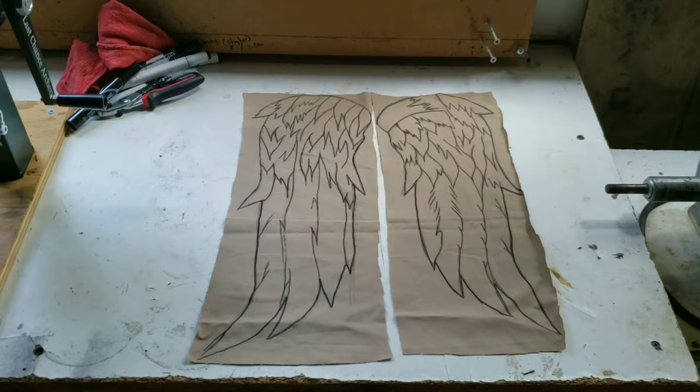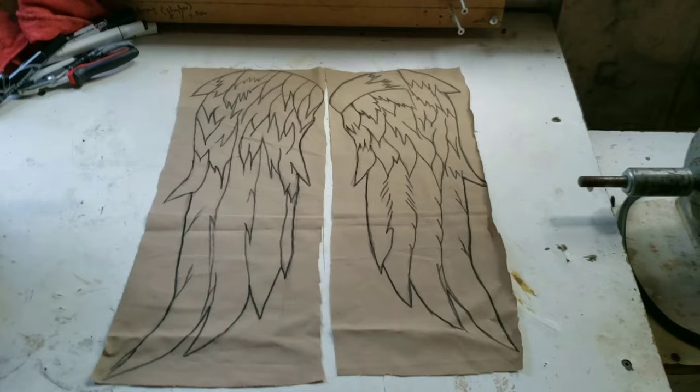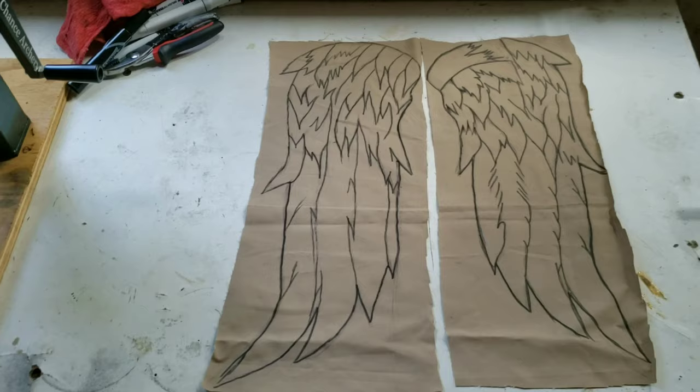All right guys, so just now I decided to make a video on how to make Daryl Dixon's wings. I already had planned to make this video but I drew it and totally forgot about the video. But anyway, I'm not too far ahead — here's the tutorial, and all I've done so far is I drew on the wings.